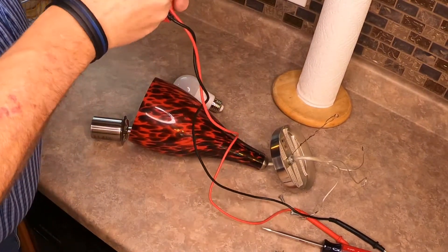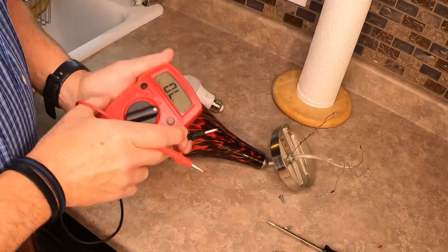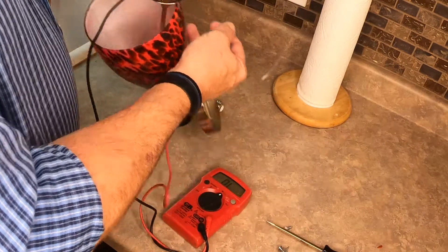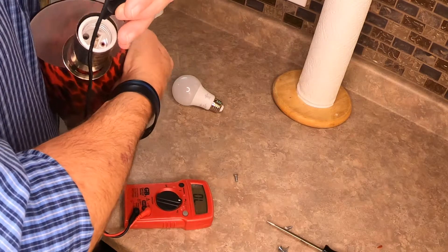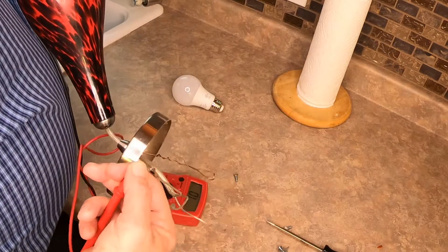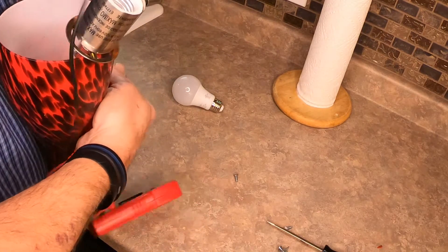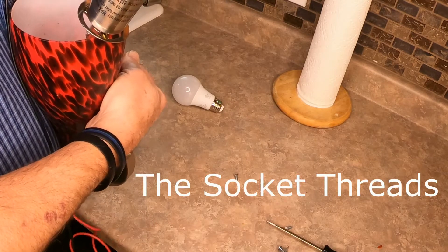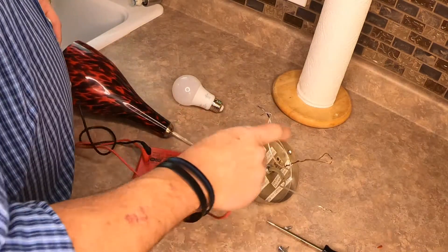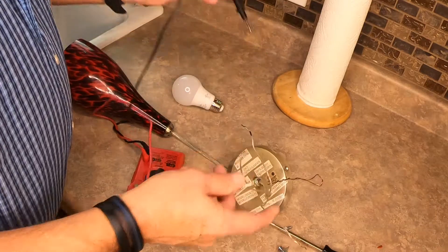Set the multimeter to continuity. If I touch the two probes together, you'll hear a tone. To find out which wires are which, touch the wire — the hot is what connects to the very bottom inside of the light fixture. I've located that this is the hot wire. To find the neutral, we go to the other wire and touch this spot right in here — that's showing me that's the neutral. As for the third wire, I've touched everywhere trying to find any continuity and there's nothing to it.